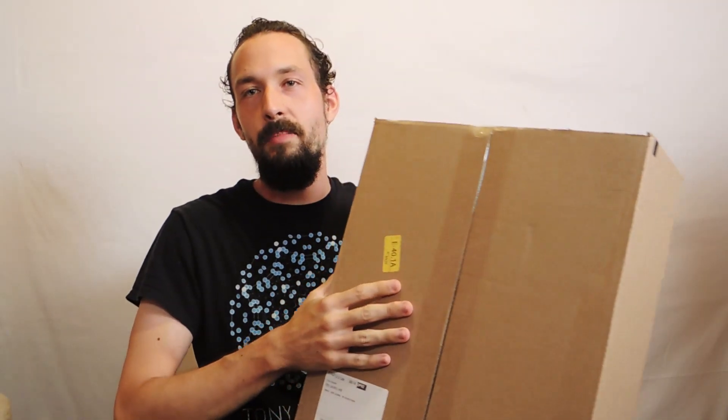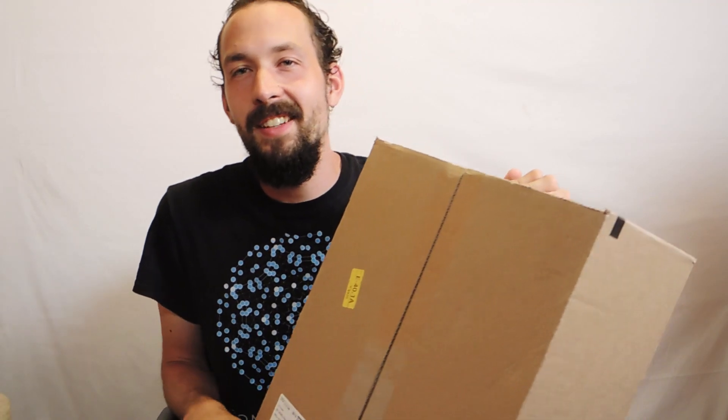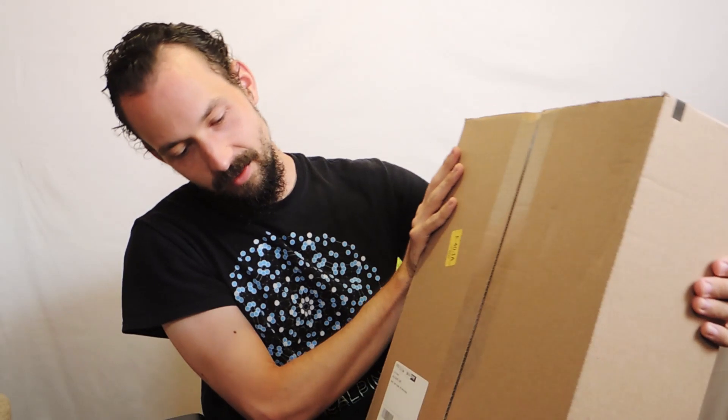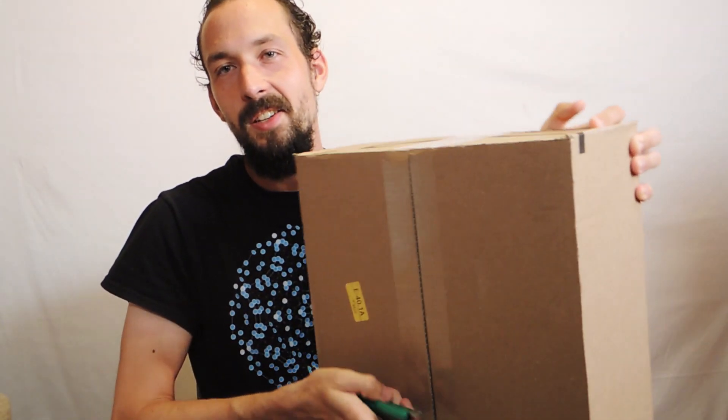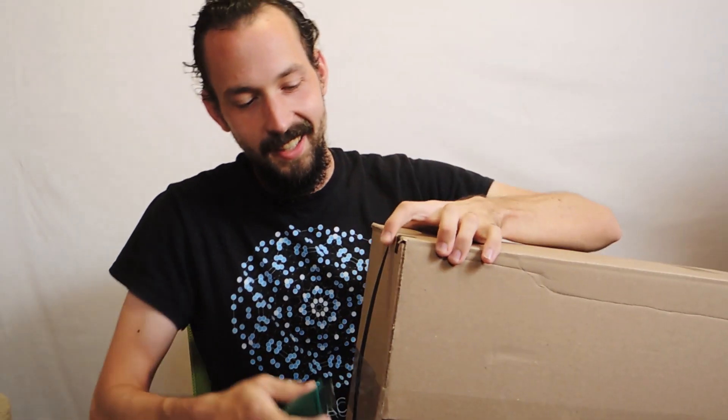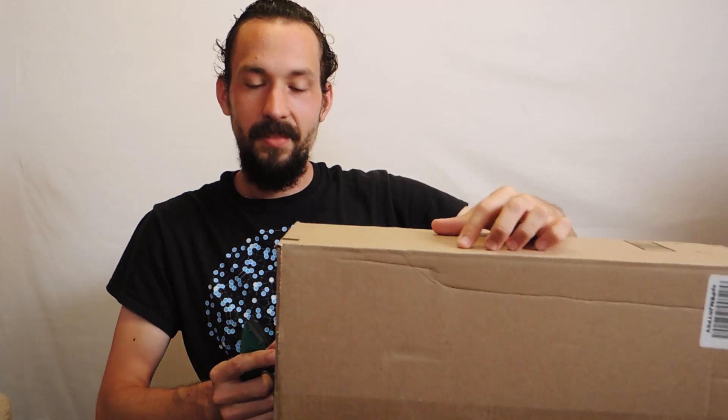This is called a box. So this is my first unboxing video and I'm very excited. I just ordered a tripod for the first time ever — this is my first tripod. And this is a pretty big box because apparently it's a pretty big tripod. I'm really excited because I'm going to shoot my first music video this month, and I need a tripod for it because I'm going to be doing it outside.